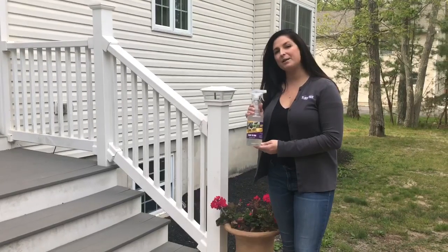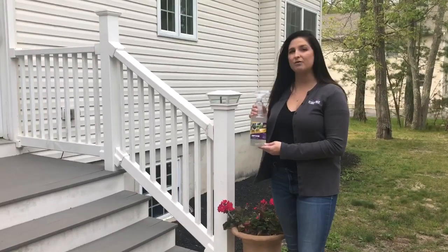Hi, I'm Erica with Flock Free and today I'm going to show you how to use the Bird Repellent Spray Ready-To-Use application. The Flock Free Bird Repellent RTU is great for birds that are roosting or nesting on your deck, in trees, your roof. It helps against pigeons, woodpeckers, and other birds that are around your house.